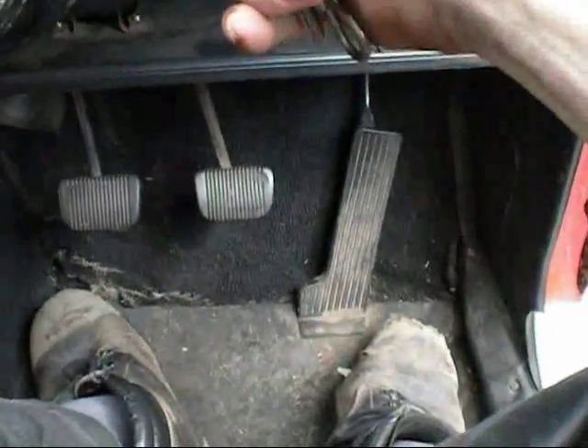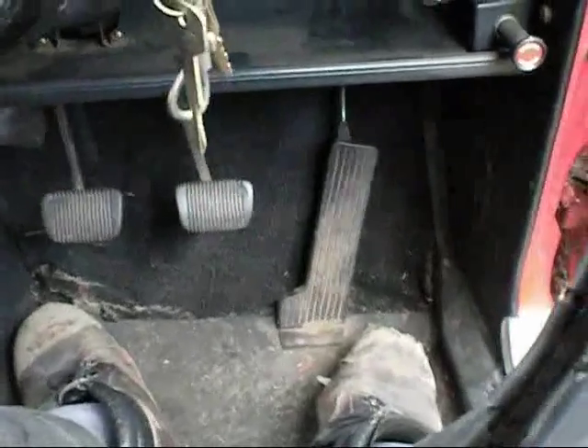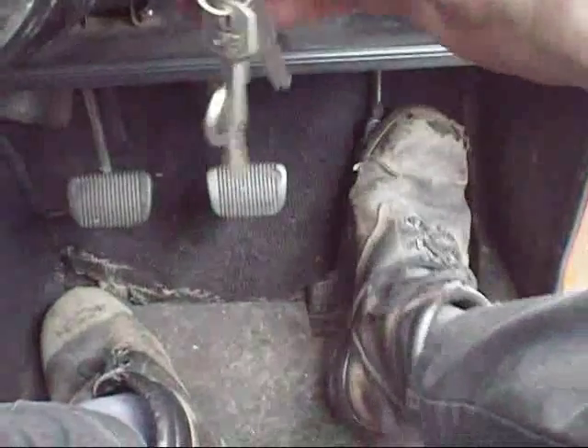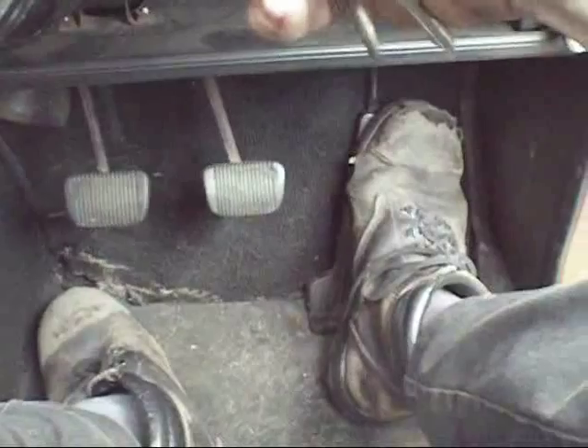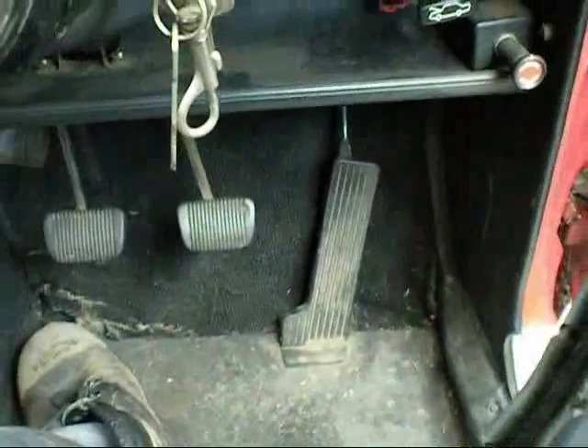Let's see what happens. First we'll try it without any throttle. All right, give it a little bit of throttle. Yeah, didn't think we'd need choke today.